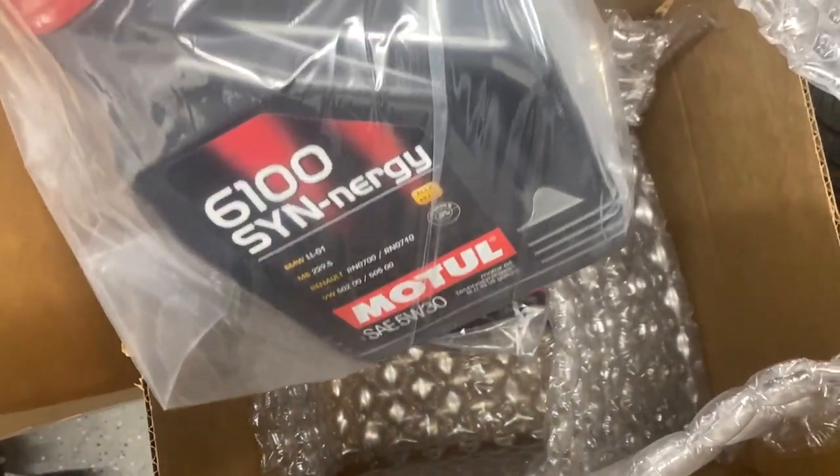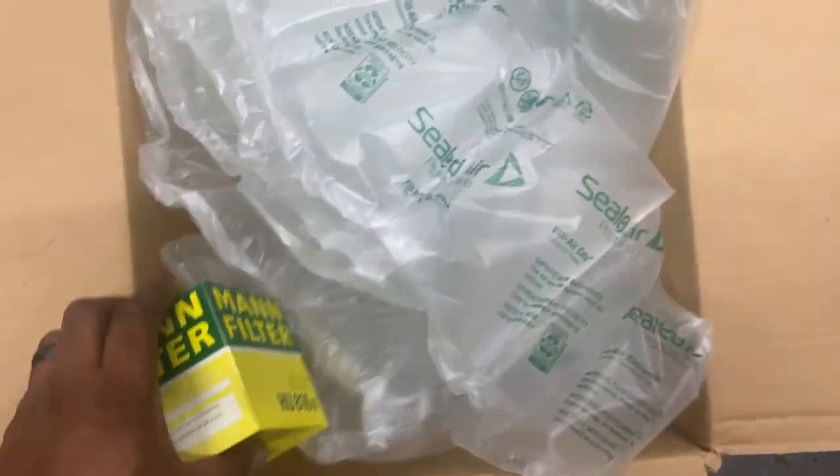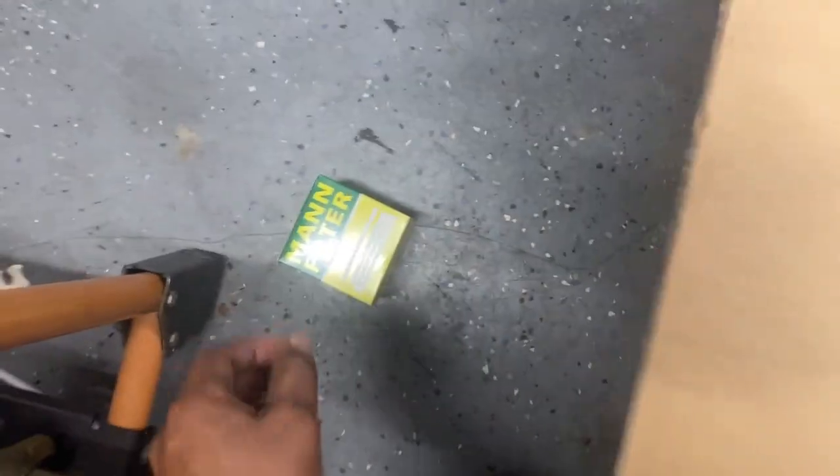So this would be oil — five, six, seven quarts. This one came with the filter in it, so I'm going to put that to the side.